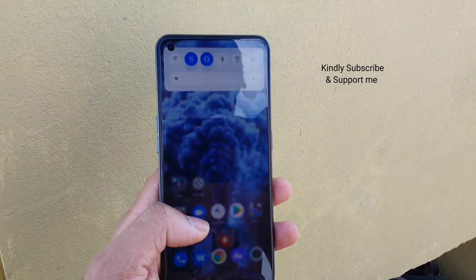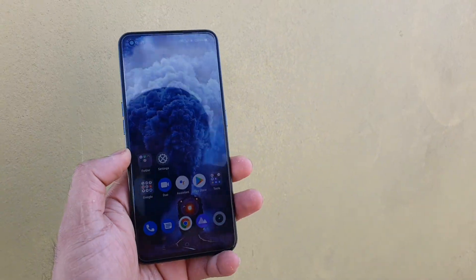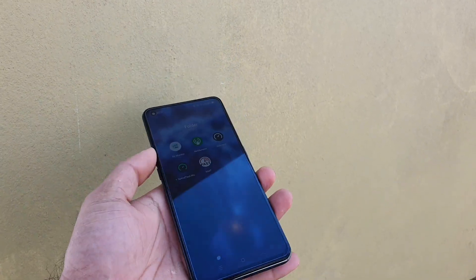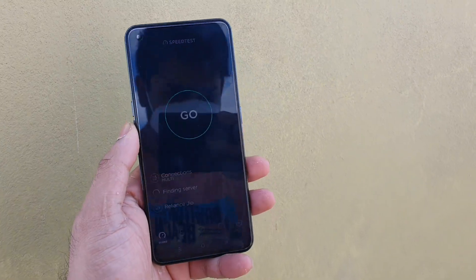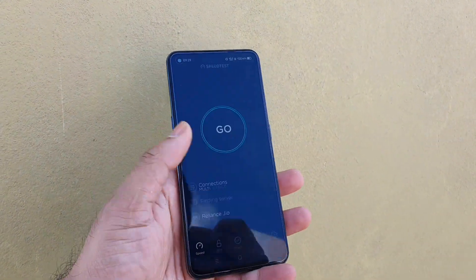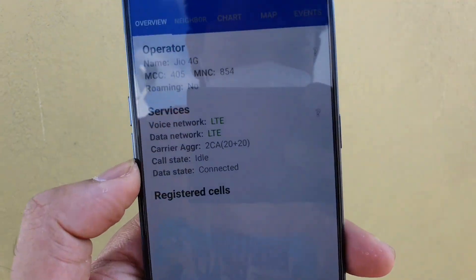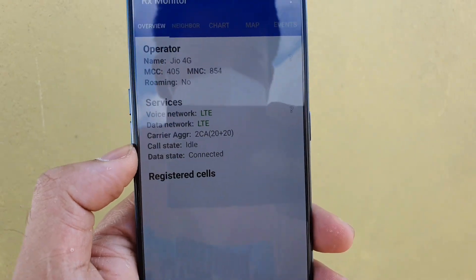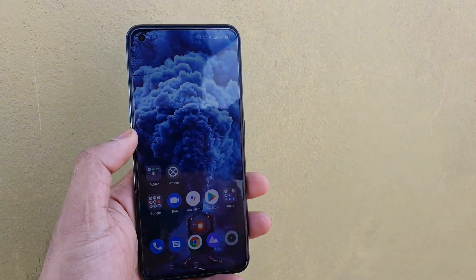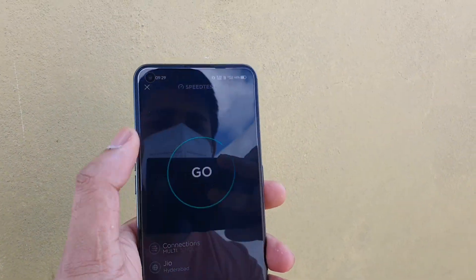Let me quickly turn on the 4G data. Right now I'm using the full brightness mode on this Realme X1 Max. The phone has about 1000 nits of peak brightness, which is why you may not see much clarity on screen. But let's see how much speed we can expect — you can see the 4G plus with carrier aggregation (CA) supported clearly here, so aggregation is active right now on this phone.